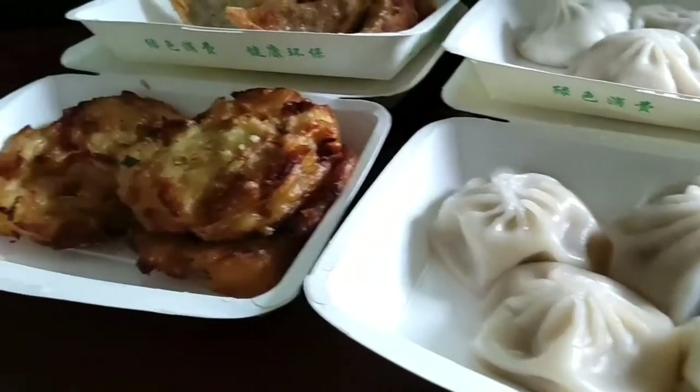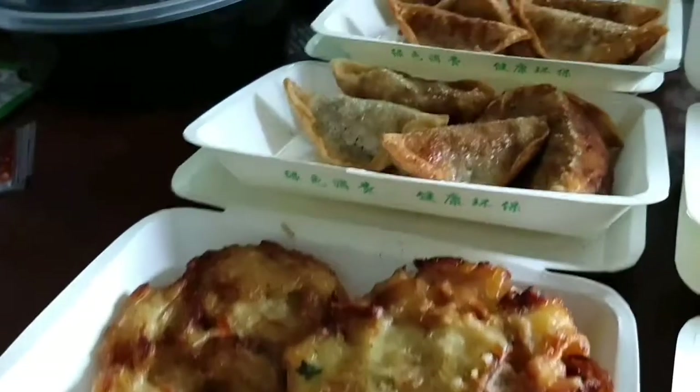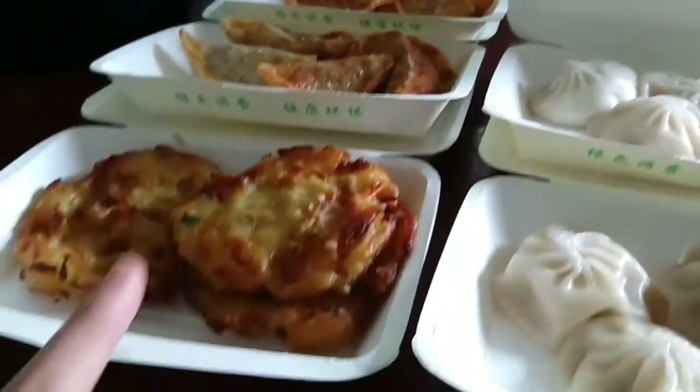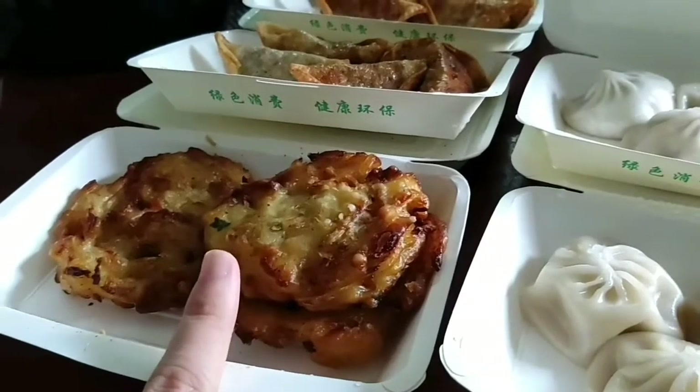One of the things you should eat in China is Xiaolongbao, fried jiaozi, fried dumplings, and this shrimp pancake.